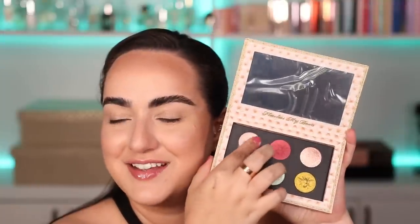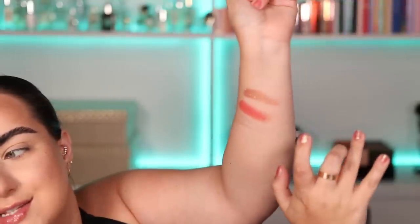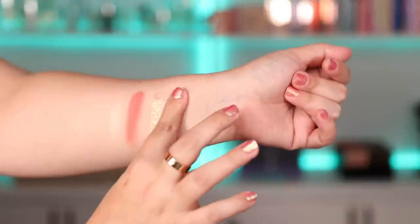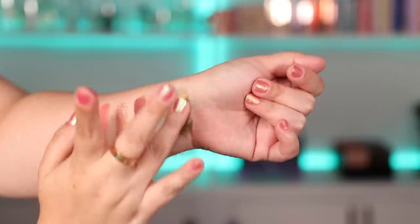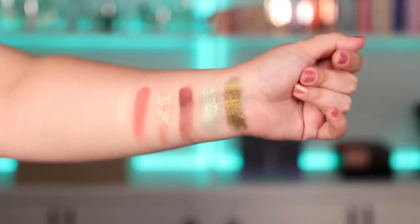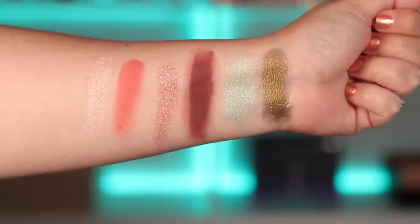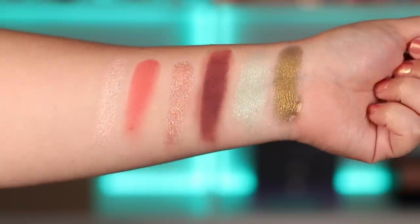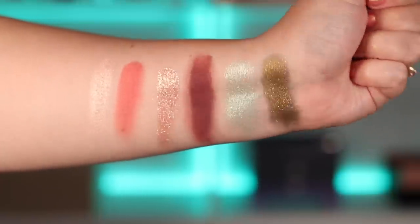Last but not least let's swatch the Belle of the Ball eyeshadow palette. Super creamy, super pigmented so far. I love the way this glittery shade feels. The shade Forbidden Armor looks like an absolutely stunning matte burgundy. Looking up close: I added a little bit more to that burgundy matte shade — absolutely love the glittery shimmers, in particular that one and that blue. And there's a gorgeous gold-green shade in there too. I can't wait to play with those.